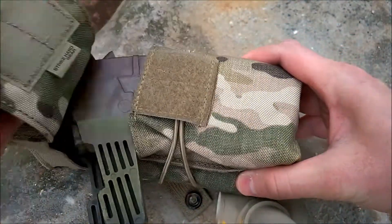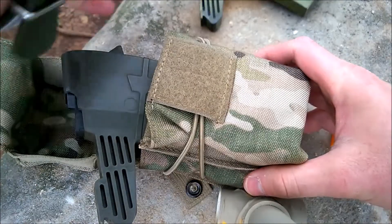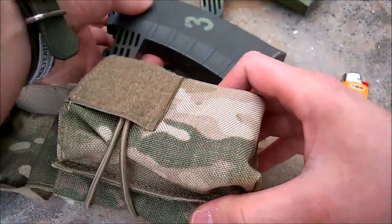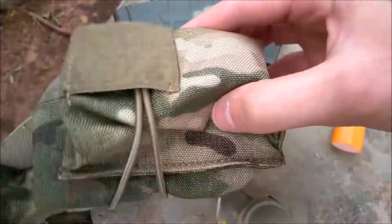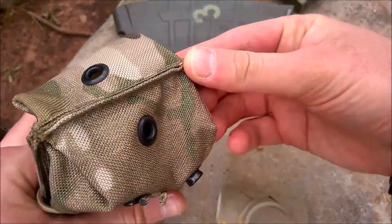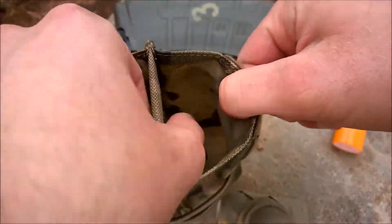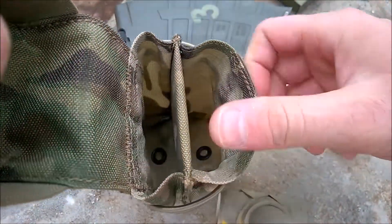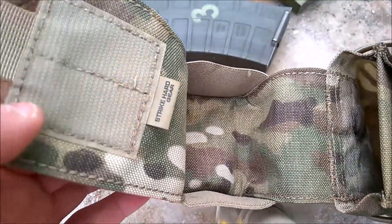You can adjust how tightly you have your mags in there. There's a hook-and-loop closure to keep your mags held in and to keep dust and dirt out of the rounds. Inside, there's a really neat divider that keeps your mags from banging together. At the bottom there are drainage holes, which is really good if you get your gear soaking wet.